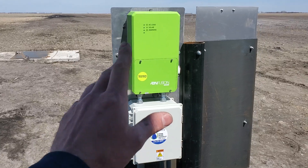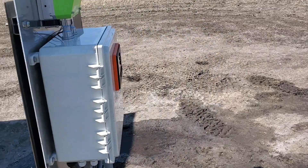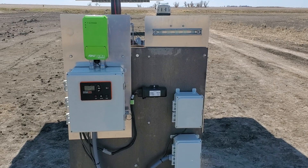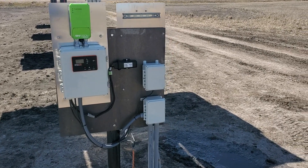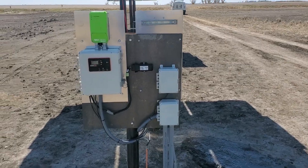We have a solar drive here that's controlling the three horse motor, and on this side we have some auto start generator controls during critical times of year. The auto start generator can be set to turn on and off at nighttime when there's not solar available.